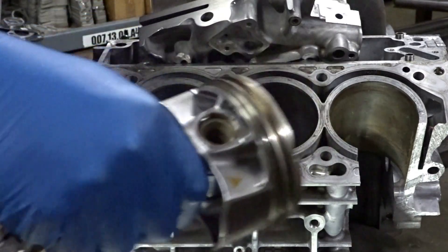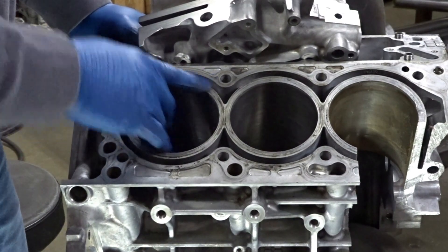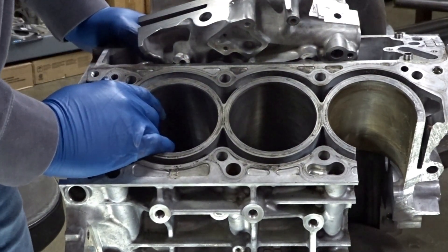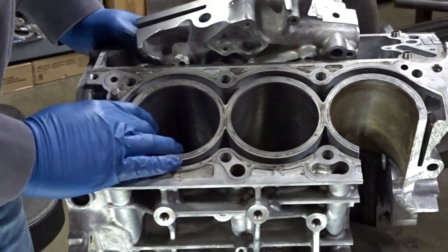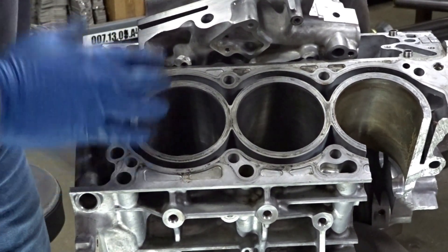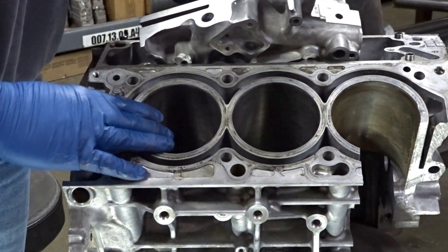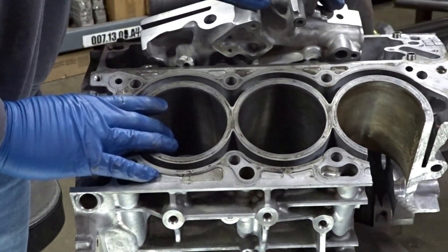We've got rods and pistons coming. We have a Cylinder Support System block where we've had the open deck filled with a closed deck design — that should allow the block to hold considerably more power without any problems. Our pistons are only about 4 to 5 thousandths over, so you just do a hone in the cylinders, no boring, to fit the new 1,400 horsepower forged pistons. Hopefully the next video will show the block going together. We've got ported cylinder heads we're working on, and we will eventually have a big turbo kit. I'm also going to be coming back and chasing down stock turbo records.